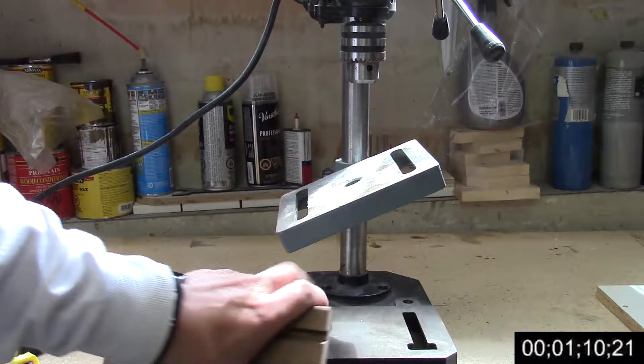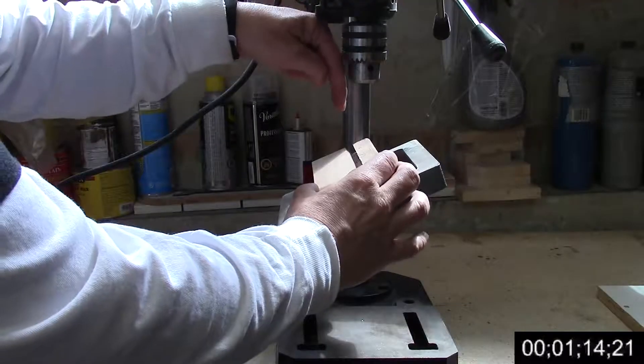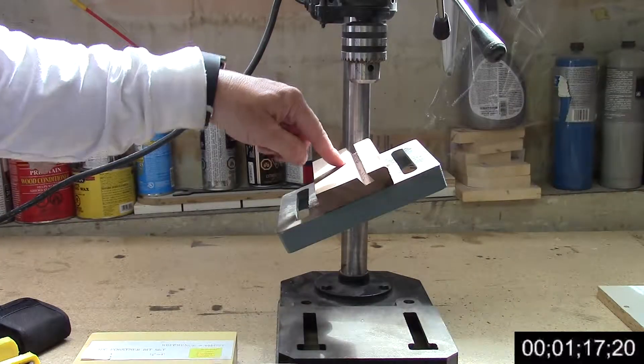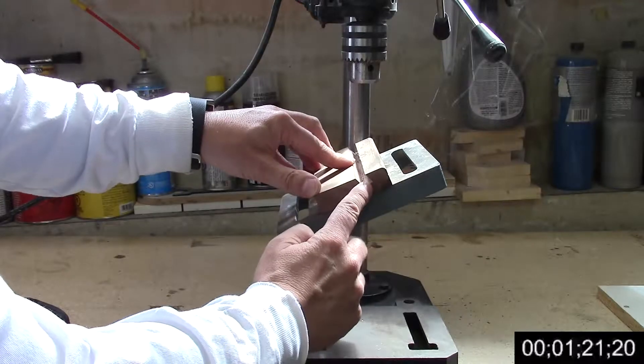I've tipped the table on my drill press to 23 degrees and I'm going to drill straight down with the Forstner bit, and that should match up into this part of the groove right here.